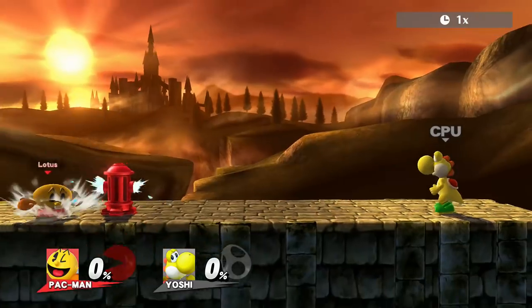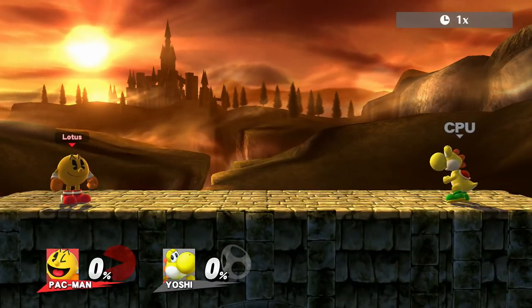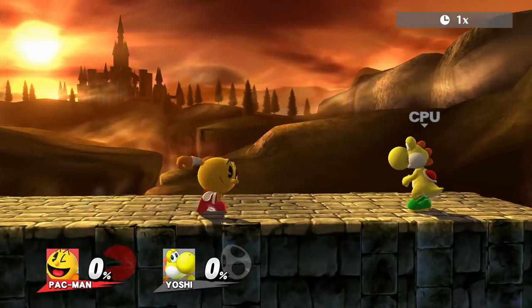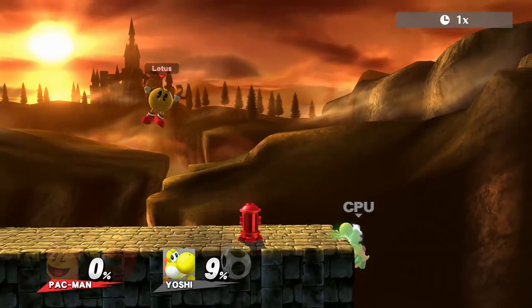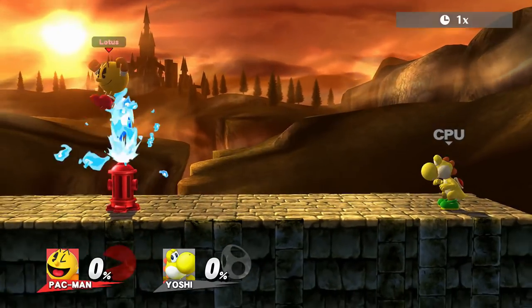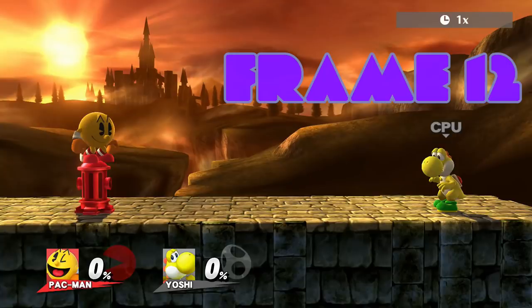First things first, it's important that we know the attributes of Hydrant before we discuss how to use it. Hydrant is a special move, meaning it can be used on the ground and in the air. Pac-Man drops a Hydrant below him that has a hitbox until it hits the ground. Once it lands, it will spurt water out twice — either from the top or at the sides depending on where Pac is standing — and then disappear. The move comes out on frame 12 on the ground and frame 9 in the air.